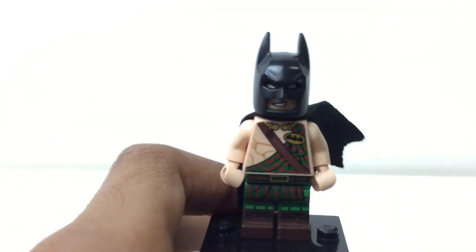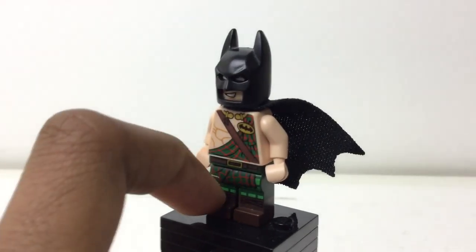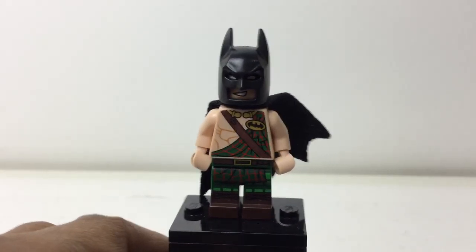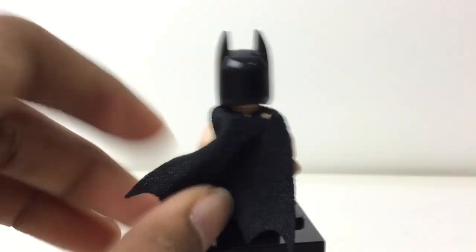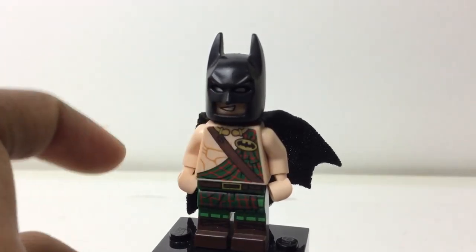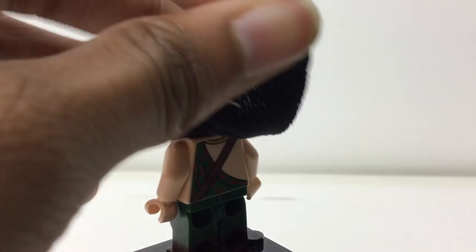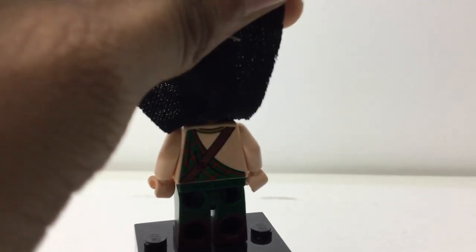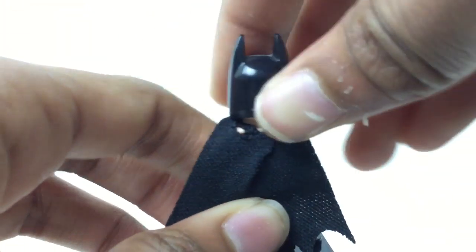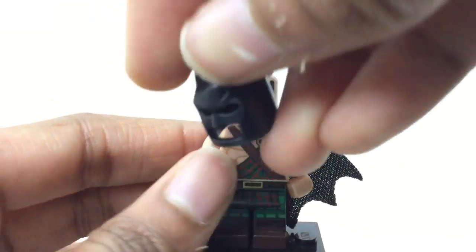This is a great figure — dual molded legs, they're brown and they have just awesome printing all over. I really like how it turned out. The bat logo right there, you can even see some of his chest, it just looks so nice. He's sleeveless and has that nice black torso printing as well. This print is the same that comes in a couple of the sets.